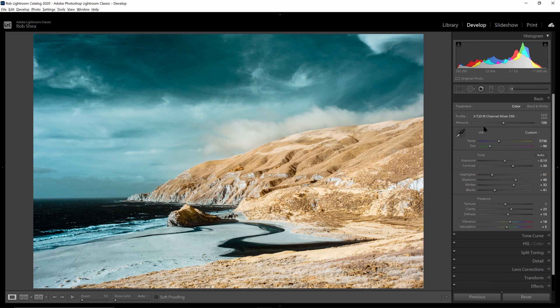If you use Lightroom or Photoshop, I highly recommend that you build one of these LUT-based profiles because it will give you a lot more control in your editing.